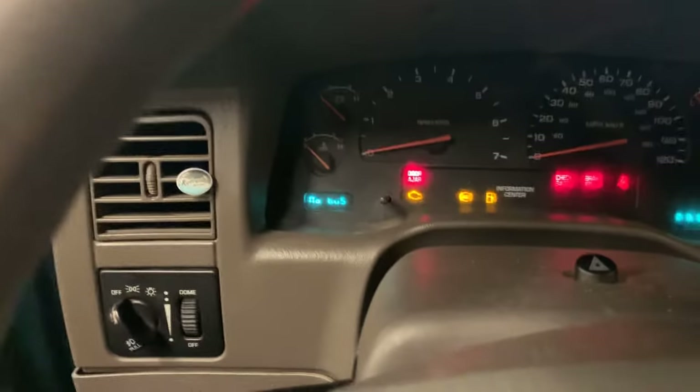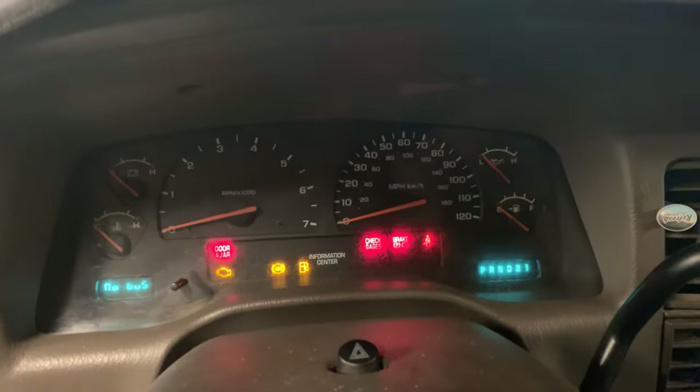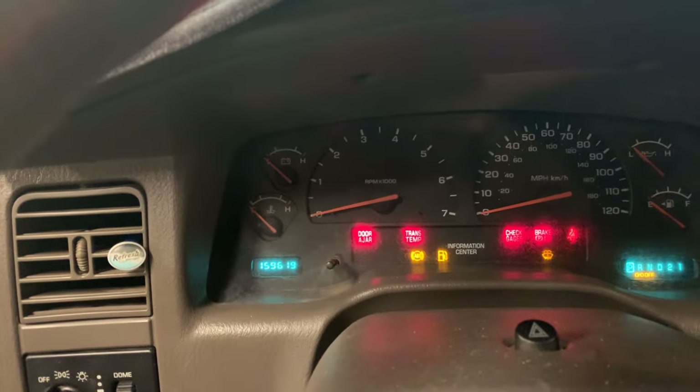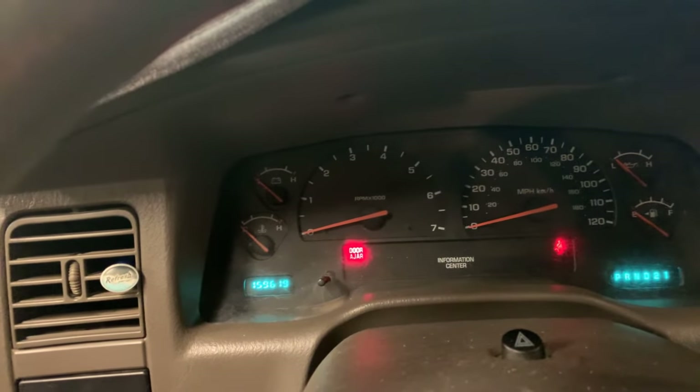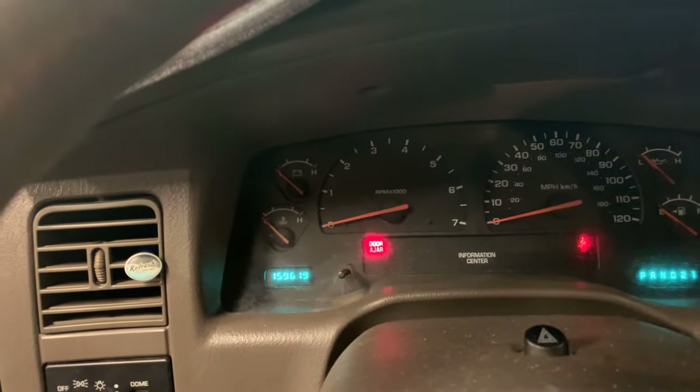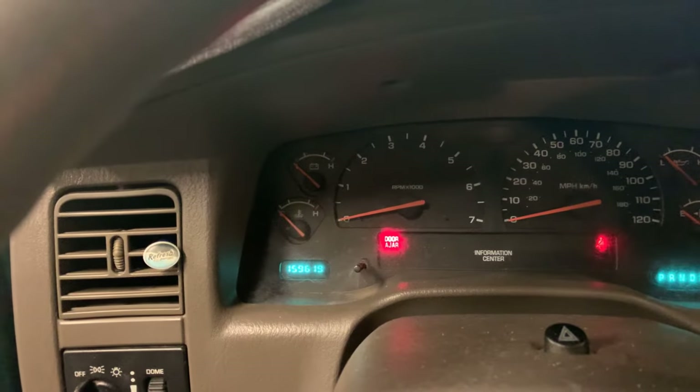I've been looking at it for a little bit here, let me walk you through what I've found so far. It came in, and the first thing I noticed when I turn the key on — no check engine light pops up. If you wait a second, it should pop up with a 'no bus' message.